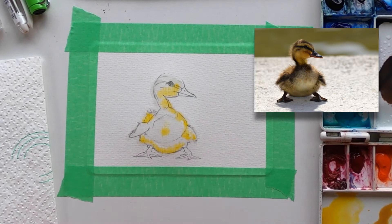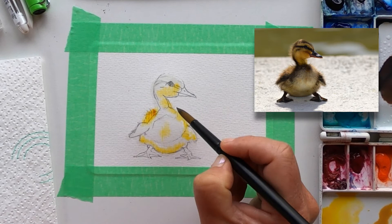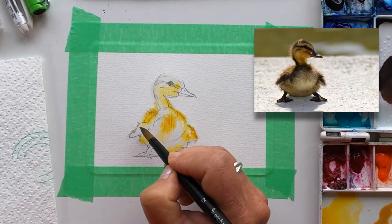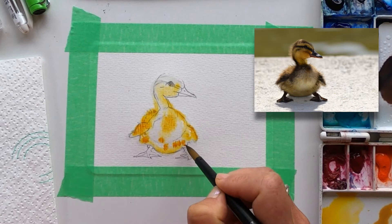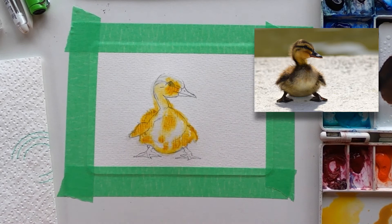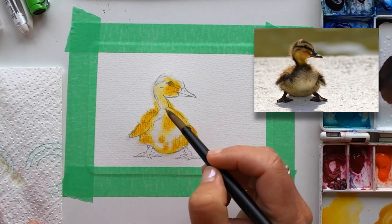I'm changing to the quinacridone gold colour and dropping that in. There's definitely a very golden mark here near the beak, and then in the areas that I've left I can use the raw sienna — and it's okay to leave some white areas that are highlights as well.